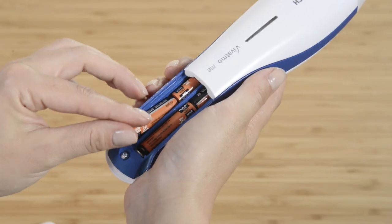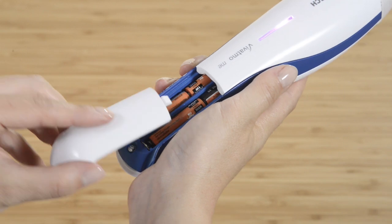Extremely simple to use. First of all, insert the four batteries into the battery compartment and press on.